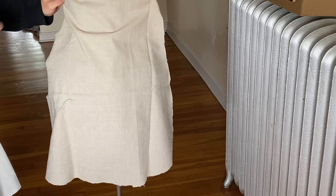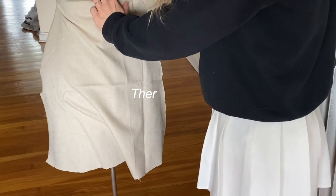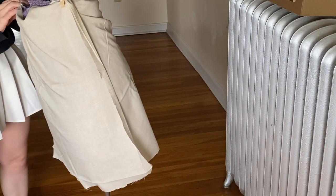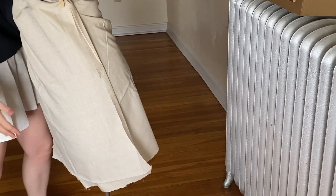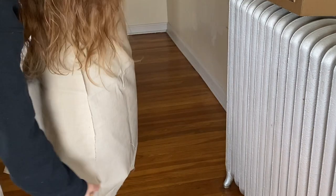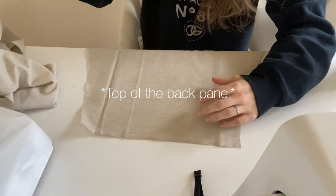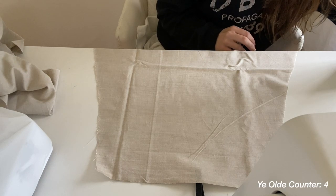I'm just going to quickly drape this. I'm going to have to put darts in here as well. There we go. Are you guys seeing the vision happening here? So then I have a double wrap, but a scandalous slit. Watch out, boys — there might be some ankles showing. So this is the top of the skirt. Let me grab the old chalk again.